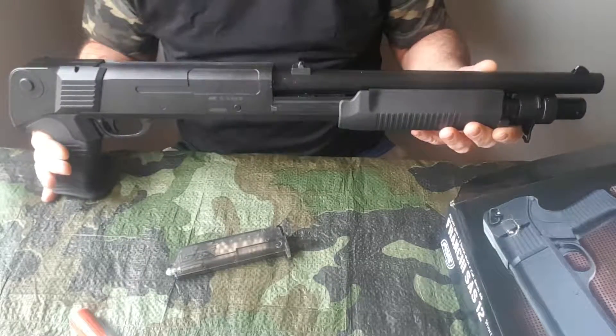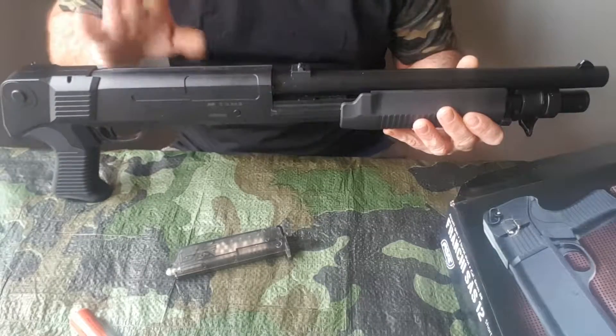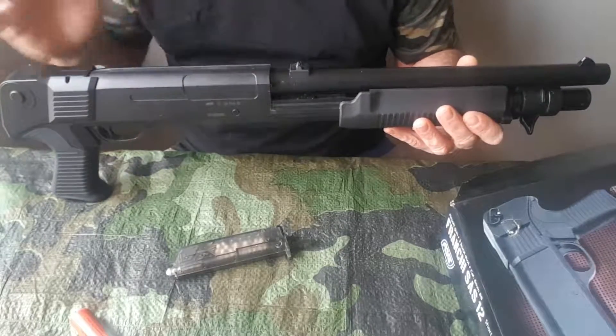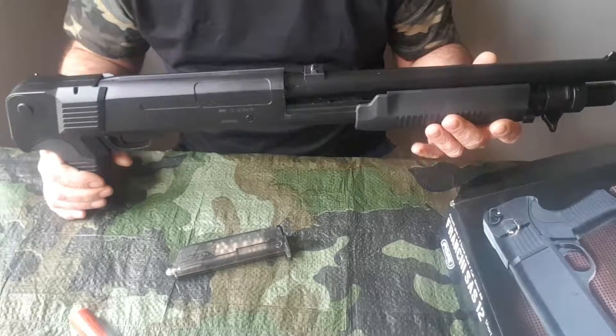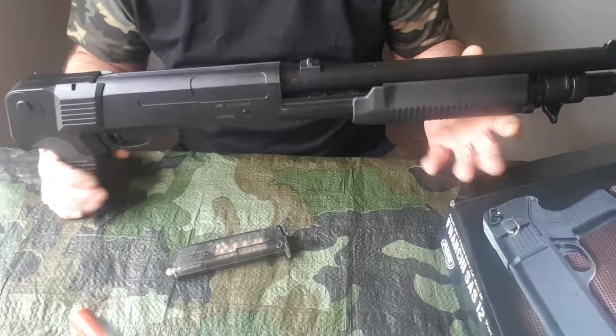So that's about it on this gun. I will be doing a shooting review on the gun, just showing you how the three BBs come out and the little spread on them. I hope you've enjoyed the video — if you have, like, comment and subscribe, and I'll see you soon.